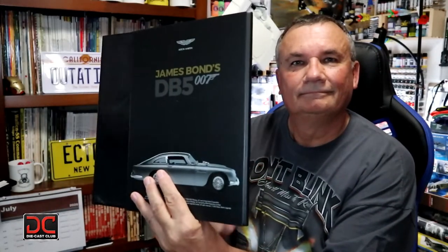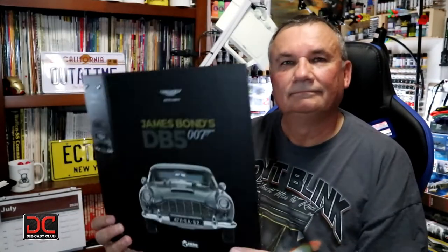Also, with issue 14, we received another binder. The binder is fantastic — it will help protect all your magazines, because the magazine isn't just how to build the model; it's full of information about James Bond. If you're a fan of James Bond like I am, it's fantastic and you want to keep those issues for posterity. So the binder is definitely very nice to receive with this issue. Without further ado, let's get started on stage 52.